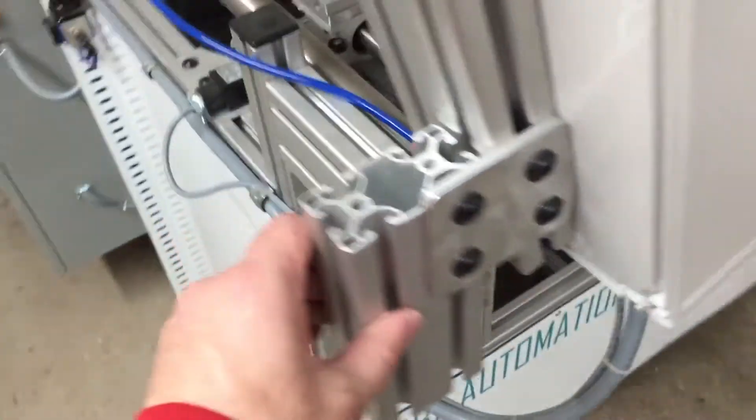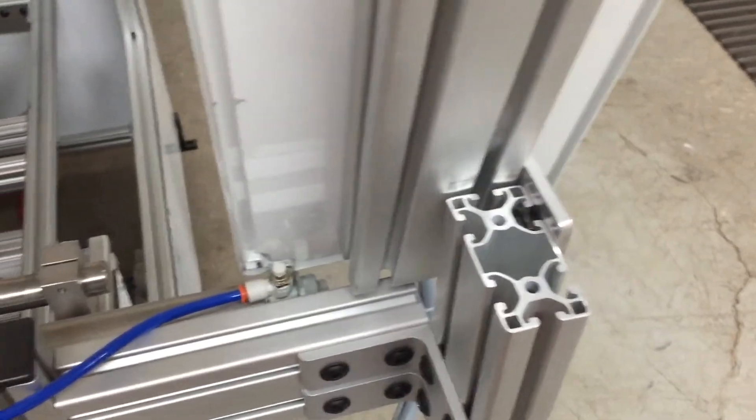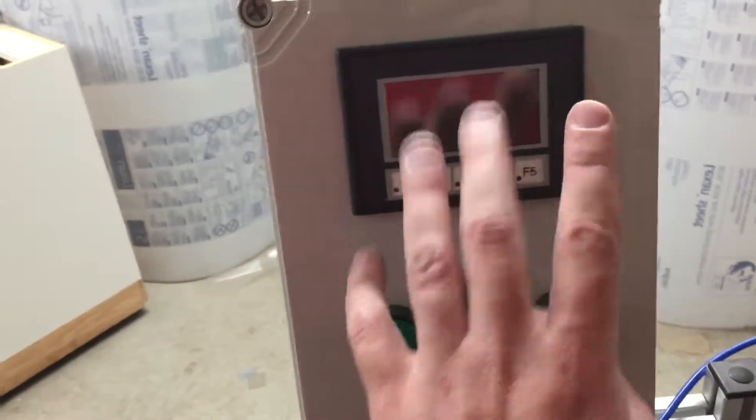We had a piece of this that we grabbed, and then some brackets we already had, and made a 90-degree angle from what it was before to give us better operator control. So you can just go, 'How much time is left before it's going to come out? What are the settings that I need to adjust?' — instead of having to come over here and look at it.